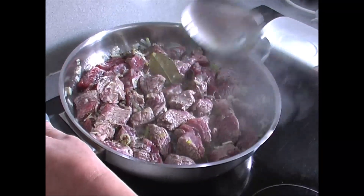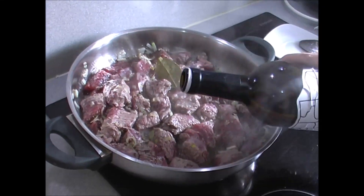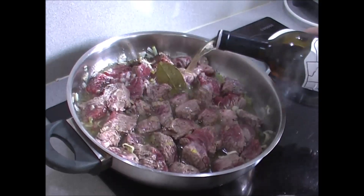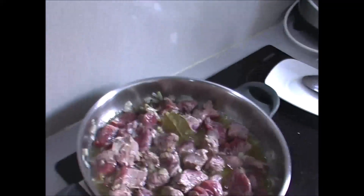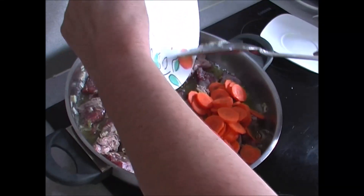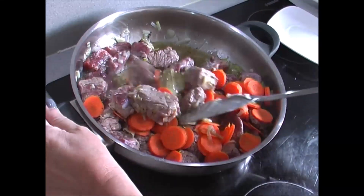Now we are going to add a splash of wine — which can be manzanilla, white wine, whichever you prefer or have on hand. Then we add the carrot, which I cut into slices — one whole carrot. Once the meat is halfway tender, that is when we add the potatoes.